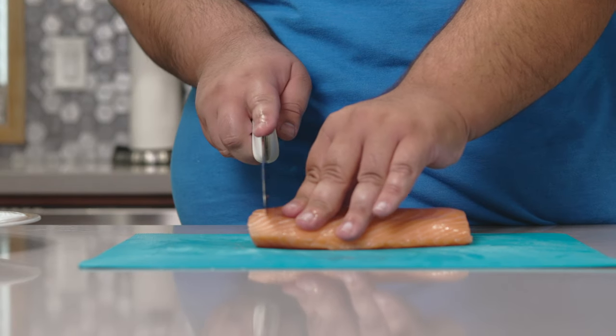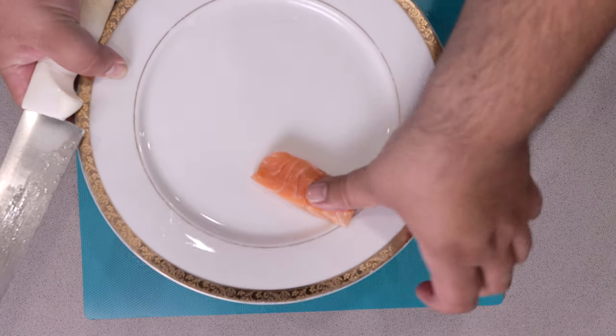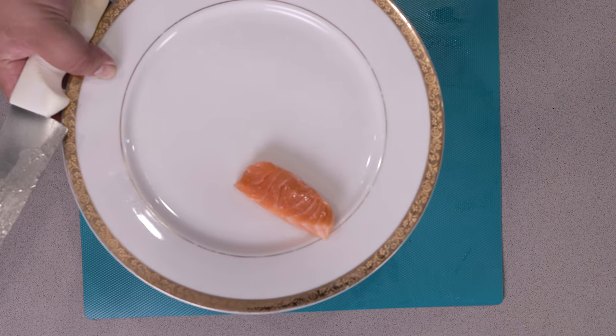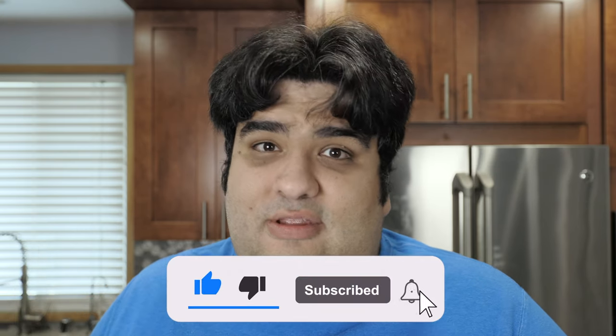Sashimi — the classic Japanese dish of cutting up fish, plating it up, and that's it. Let's jazz it up. Before we begin, I have to let you guys know that I had to re-record everything in this episode because the audio was completely jacked once I imported it into my computer. So please help out the channel — hit that like button, subscribe, and support the show on Patreon.